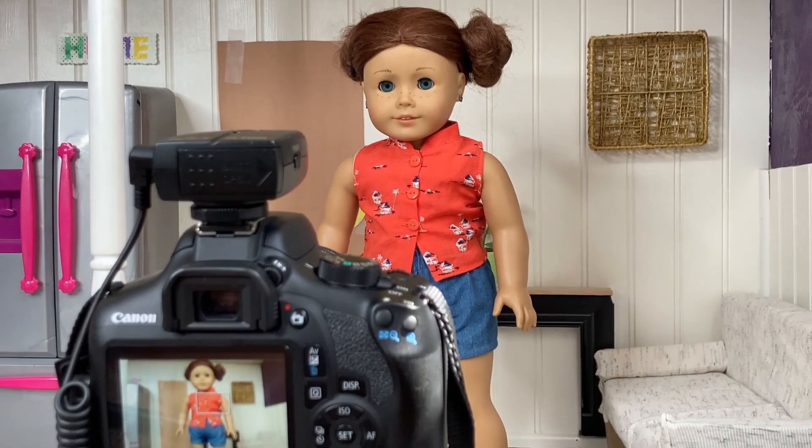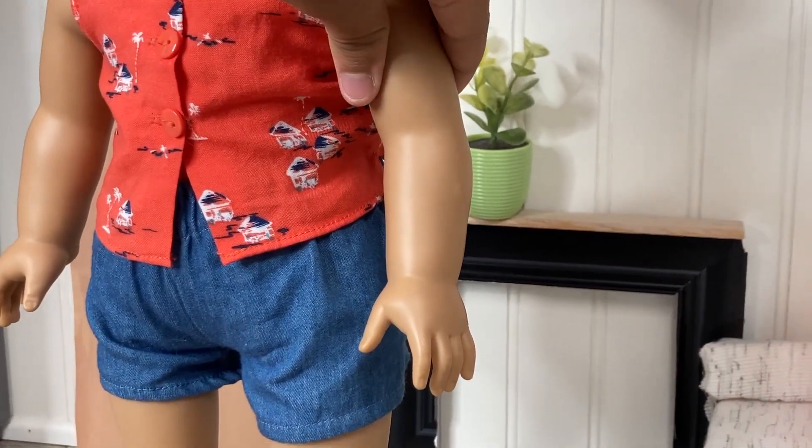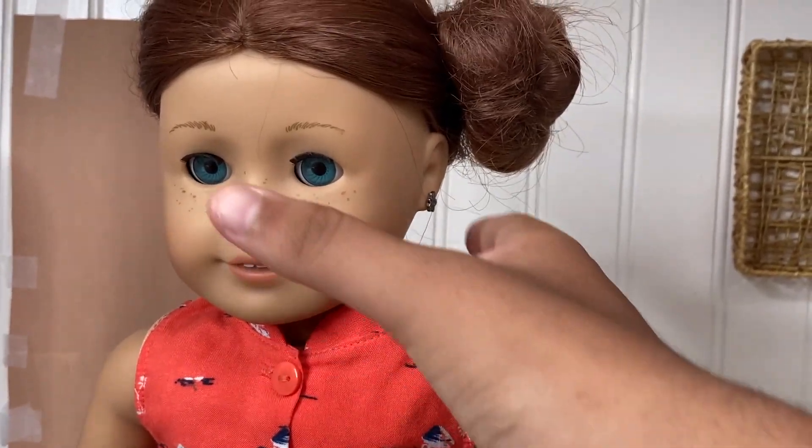And now you're ready to film. Remember to make your doll's movements really tiny, because the tinier the movements, the smoother your video will come out.